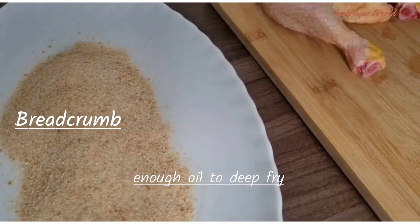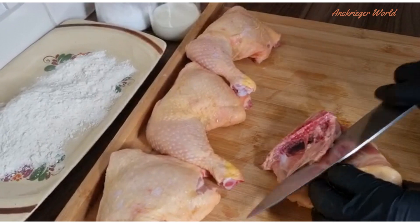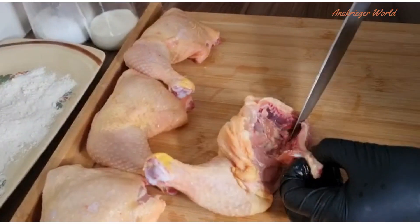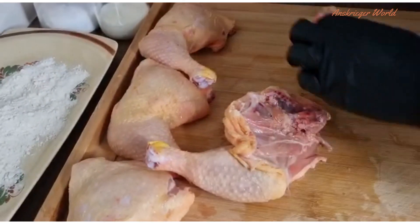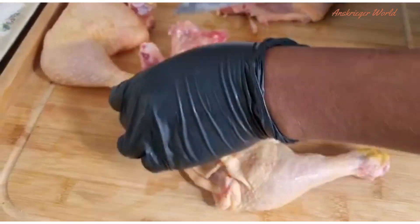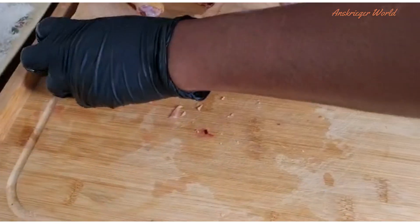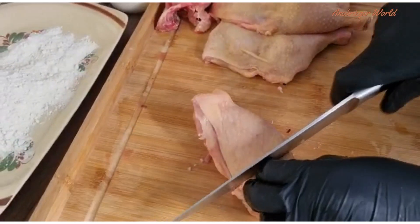This recipe is a very fast one. To start, I have my four chicken quarters. The first step, if you have a chicken quarter like mine, is to take off the upper side bone. If you wish, you can also just fillet it and have no bone, but the bone is fine — just take off the upper side and cut in half.